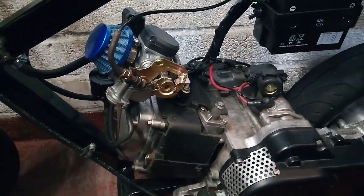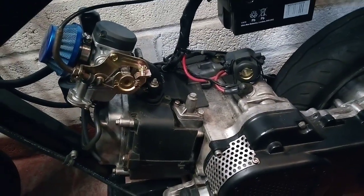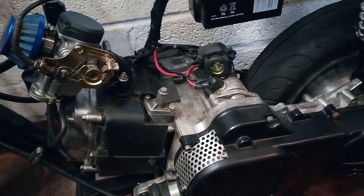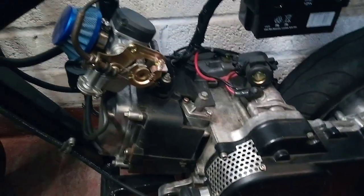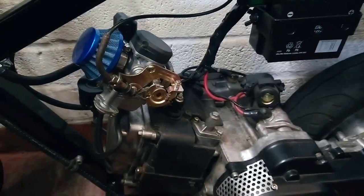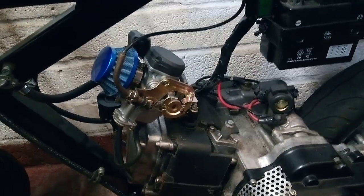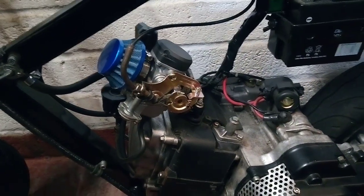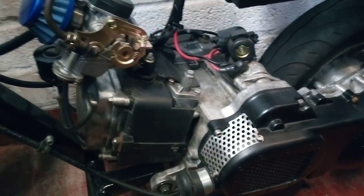I think the biggest problem was that I don't think this engine has enough horsepower as standard to run the supercharger at the speed it needs to go. Even the starter motor is actually struggling to start it with the belt driving the additional load on it — they call it parasitic drain. With a conventional supercharger, it takes quite a bit of horsepower just to get it to turn, which increases the more boost you're making. But the potential to make extra horsepower on top of that is the benefit. With a 49cc engine, it just wasn't getting anywhere near what it needed to actually see any benefit from having it on there.